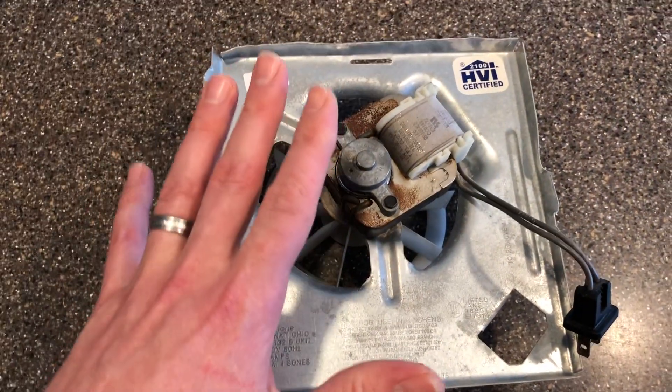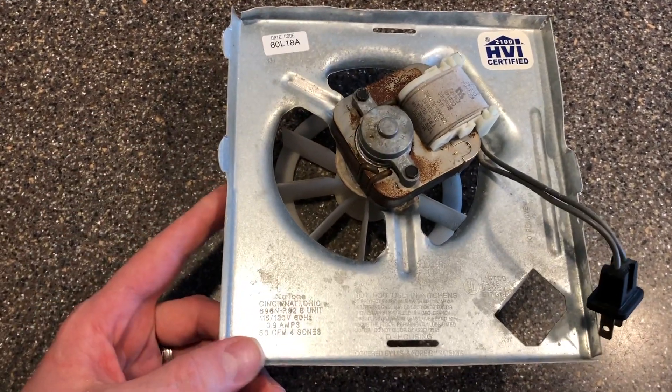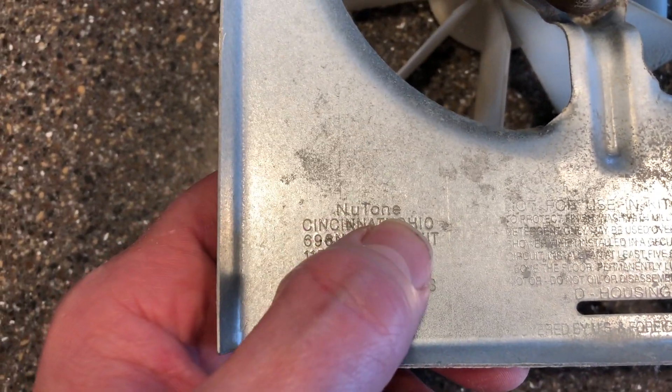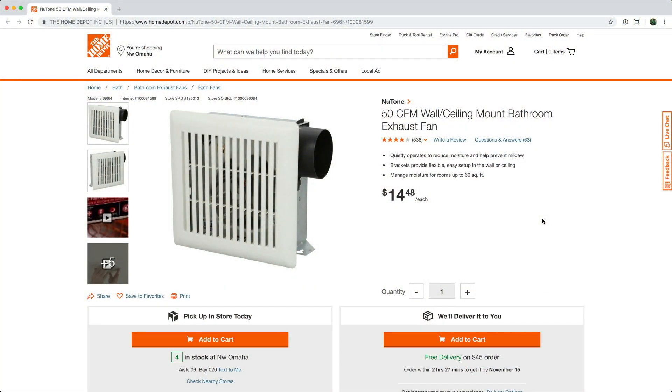I wasn't sure where to find a replacement, but as I was looking at this, I noticed there was some printed text on this panel that said 696N Newtone. I did a search online and found that Home Depot had this exact part number, this 696N — model 696N — so I went over to Home Depot and purchased this assembly.